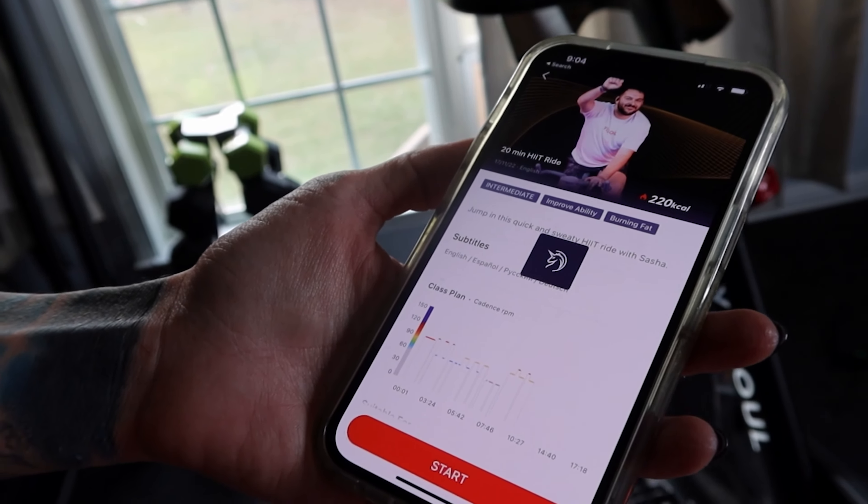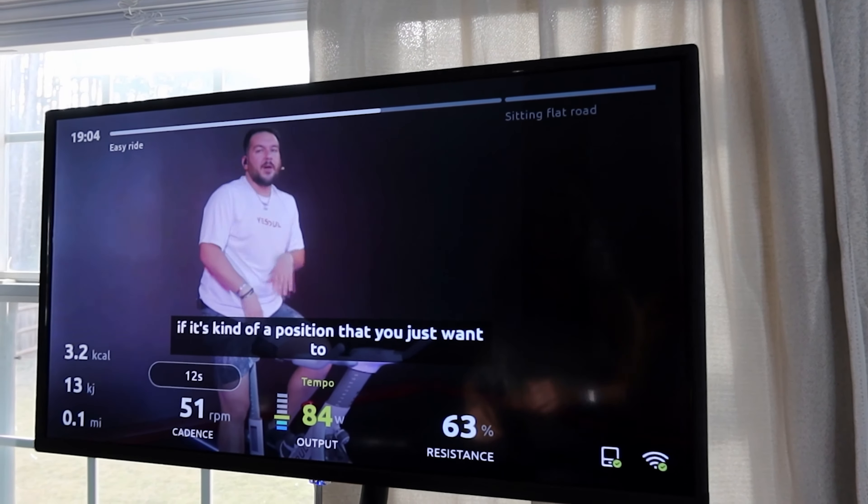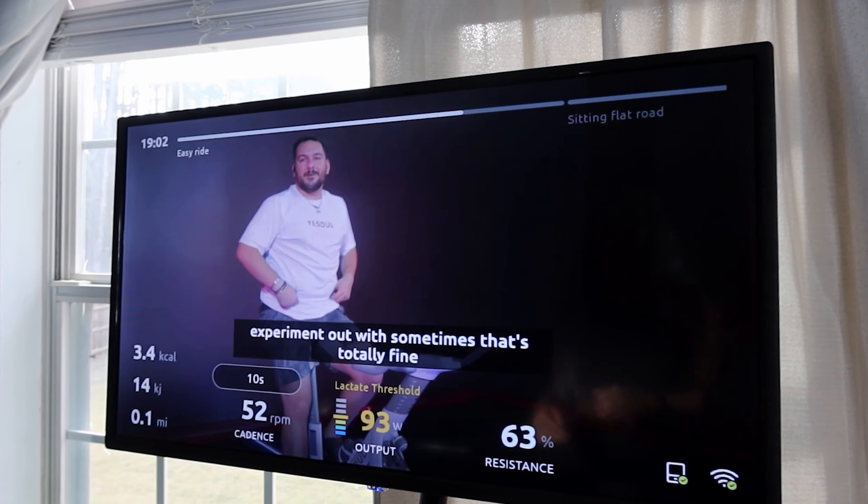These are classes that have actual instructors that you can ride with. You can join a live class as well, but I just do the pre-recorded ones. I like all the instructors so far, but my favorite is this guy named Sasha. I love his energy — he's got a very pleasant cadence, and he has a positive message in all of his workouts, kind of hidden in there, and it just makes you feel better about yourself.